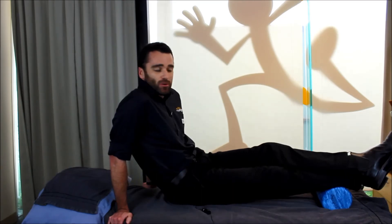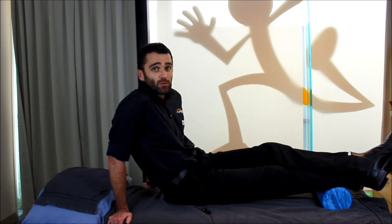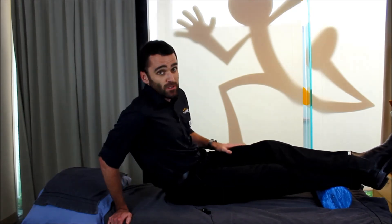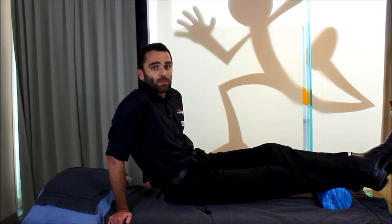You can apply the principles you've just learned here today regarding your calf muscle to other muscle groups, particularly in the leg and lower body — the quads muscles at the front and hamstrings at the back. You should be working your foam roller in a very similar way when rolling these muscles.